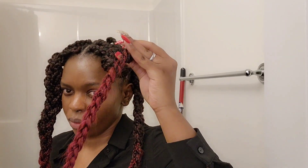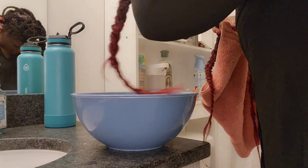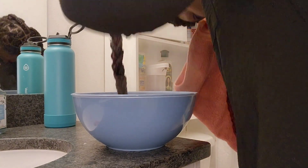After braiding a bunch together, I have a basin of hot water and I'm just gonna dip them in there for a few seconds, then dry them with a towel and they're done.